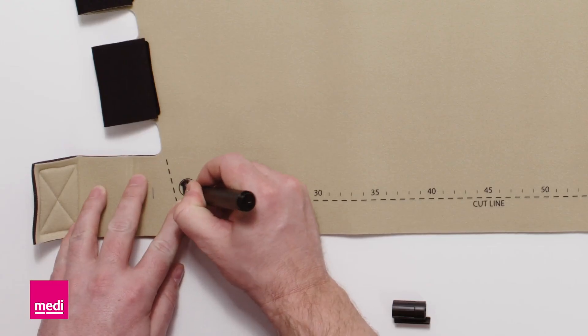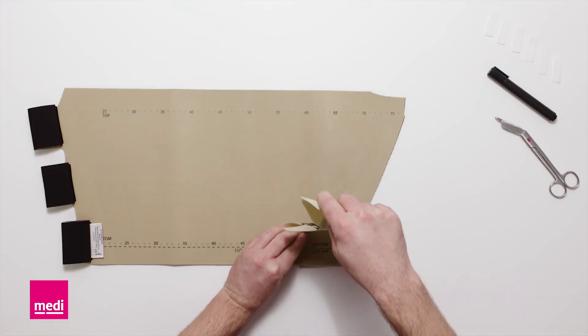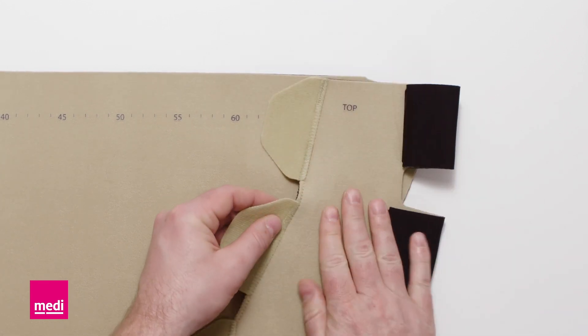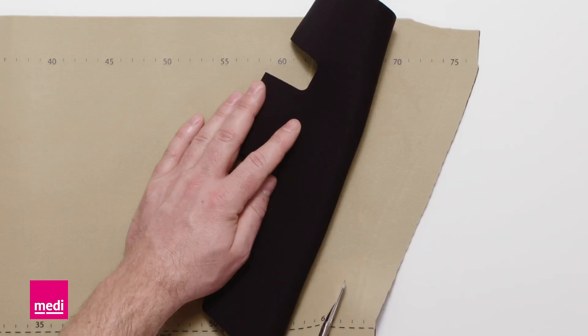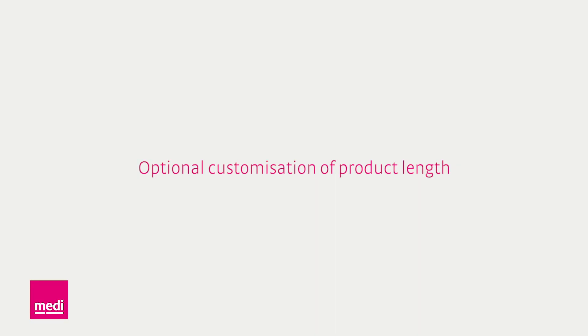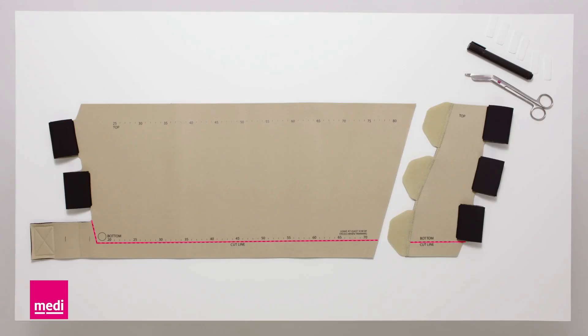Label the garment for the right or left leg accordingly. As soon as the leg has decreased significantly in circumference, trim the garment to the new measurements and remove the excess material. For an optimum fit, the product length can be trimmed by 3 cm.